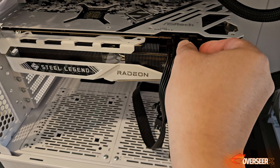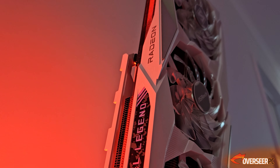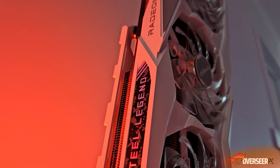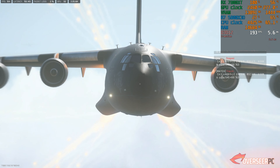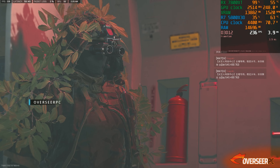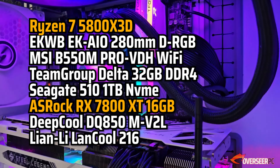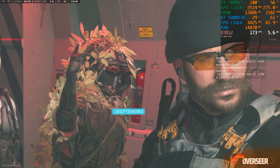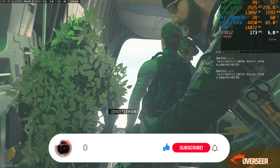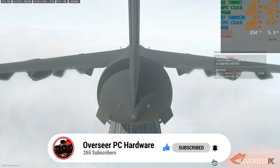It only requires two 8-pin power connectors, and ASRock recommends at least an 800-watt power supply. To test the ASRock RX 7800 XT Steel Legend, we're going to be playing Warzone at native 1440p on the Al-Mazra map, which is a really GPU-demanding map. Disregard the FPS numbers for now - we'll be doing a separate video dedicated to the RX 7800 XT's actual game performance on several competitive games, so if you want to see that, hit that subscribe button.